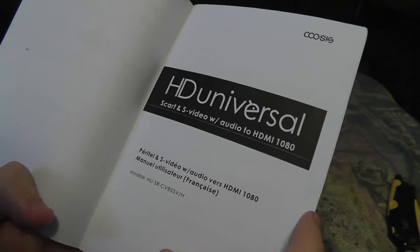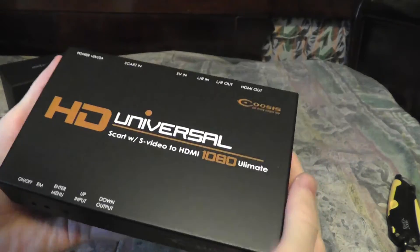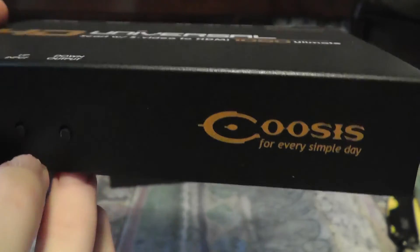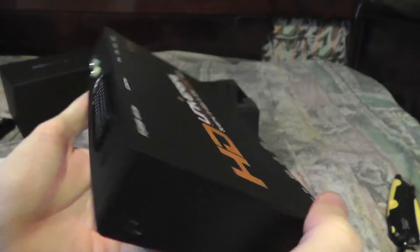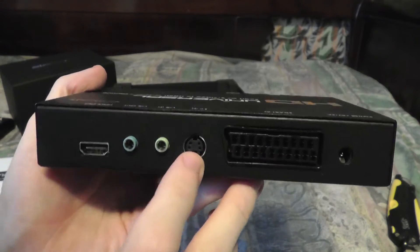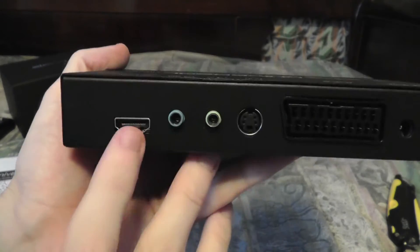There's also a Spanish language section. Here is the box itself — this is the 'HD Universal.' On the front you've got your buttons for the menu, up and down, and the on/off light. On the back you've got your SCART input, your S-Video input, your left and right audio in, your left and right audio out, and your HDMI out.